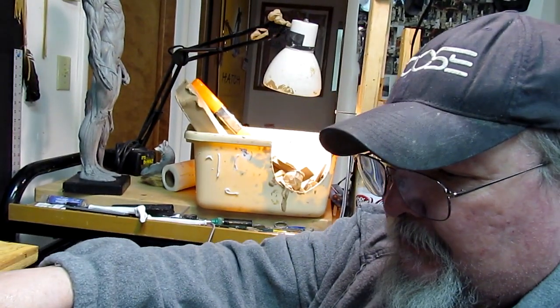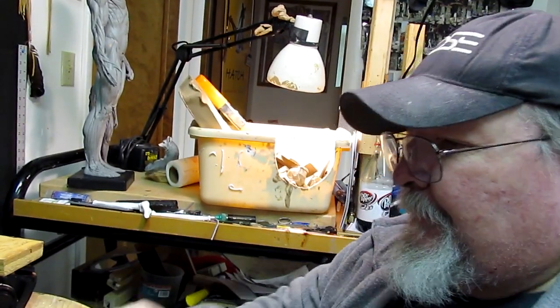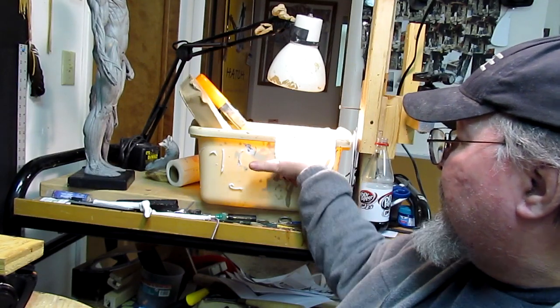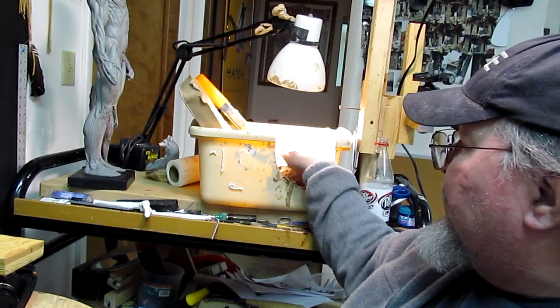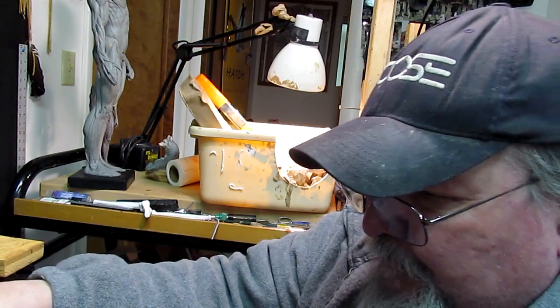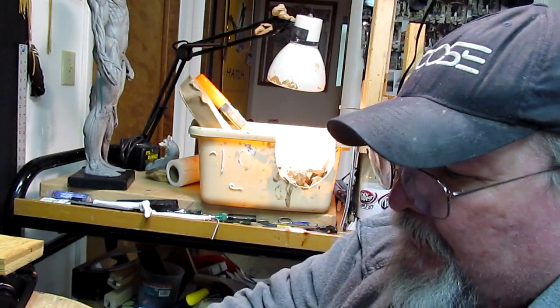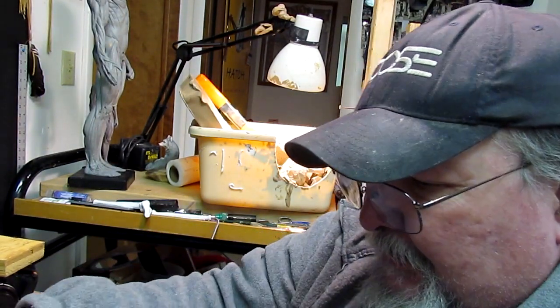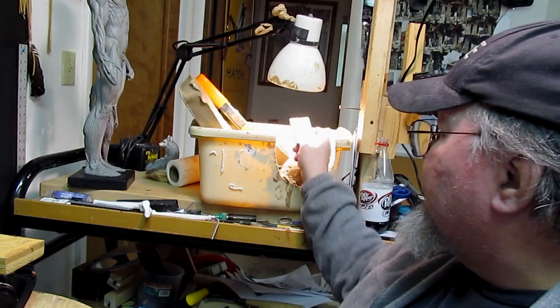So what I do is as I cut the clay — which I'm doing now off camera — I take each piece and throw it into my clay pot. The light keeps it nice and warm, and smaller pieces warm up faster and are easier to handle than big blocks. That's why I cut it up.